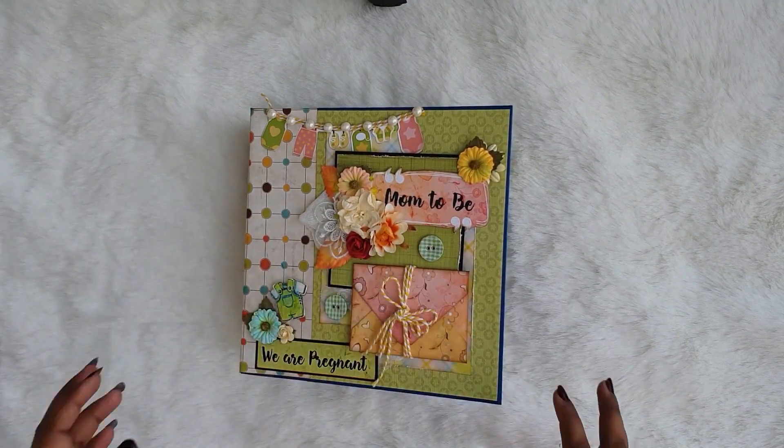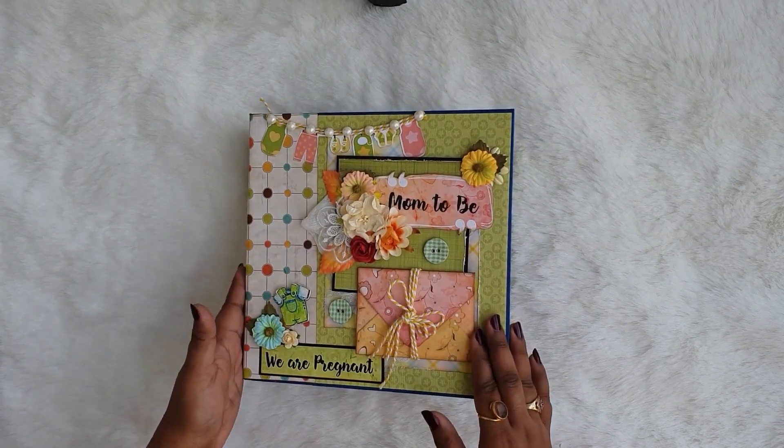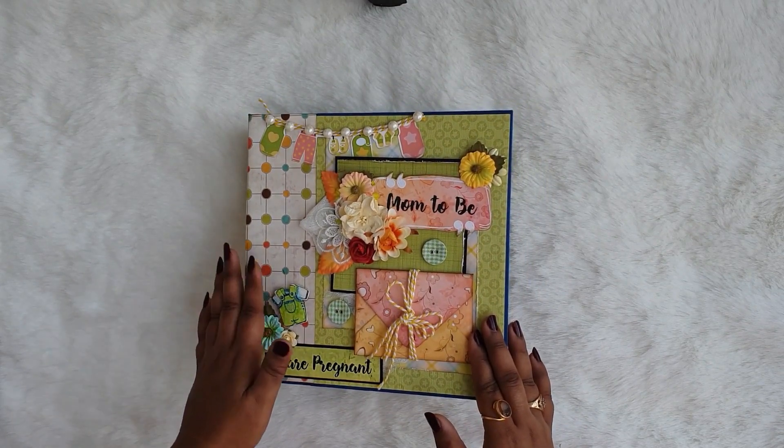Hello everyone, this is Sambada and welcome to my channel Scrap Me Collections. Today I have this lovely album to share with you.